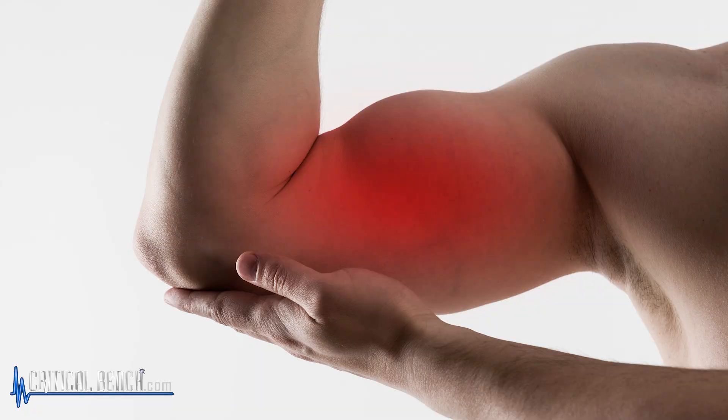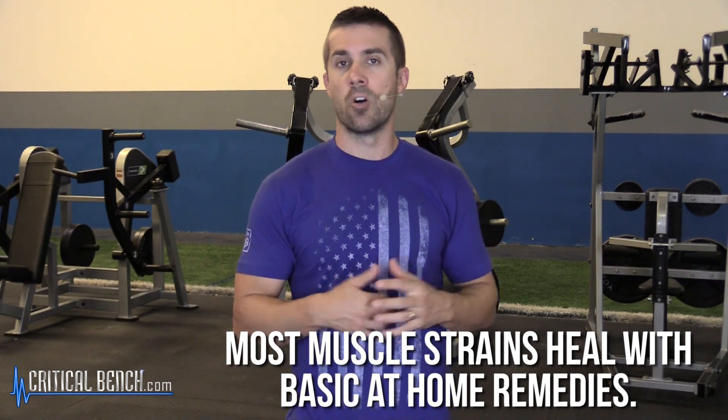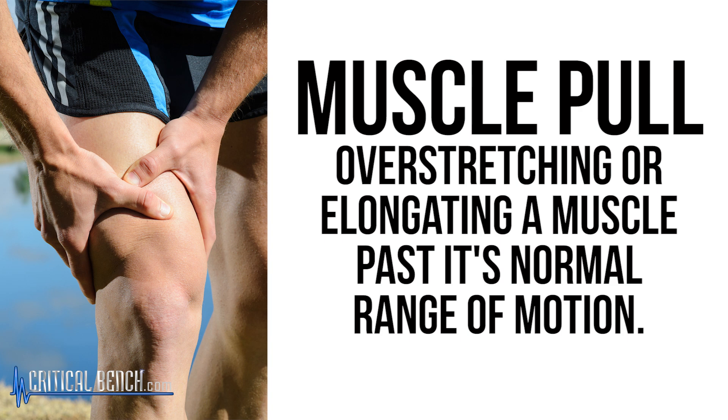There are different degrees of strain, but if you've ever had a muscle strain — like you tweaked your bicep by lifting a box that was too heavy — you might feel a little burn or a pop. Most muscle strains can be healed just by applying some basic at-home remedies. When you actually pull a muscle, it's basically overstretching or elongating a muscle past its normal range of motion. Your muscle is extended, you try to lift and apply tension, and there's a little bit more than just some microscopic tears within that muscle — the muscle is opened up and strained.